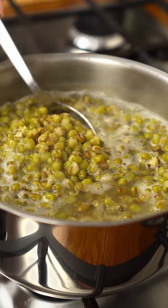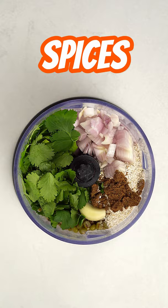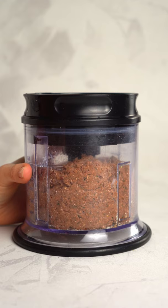First, cook the beans. Then blitz everything with onions, garlic, cilantro, and your favorite spices. Now, shape the patties.